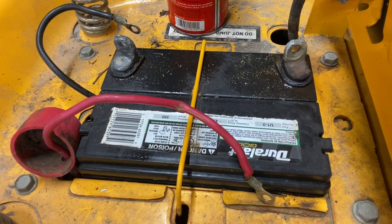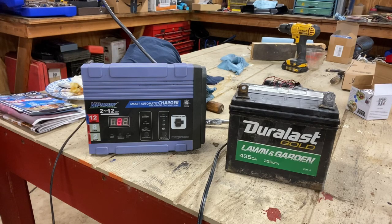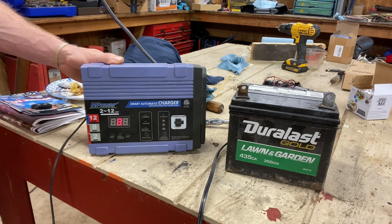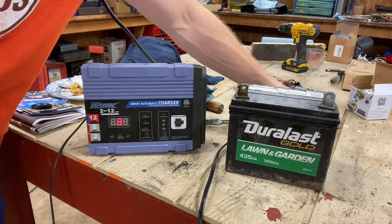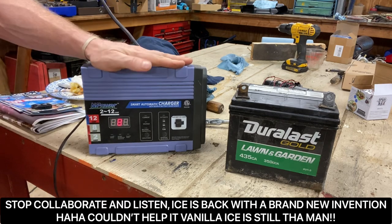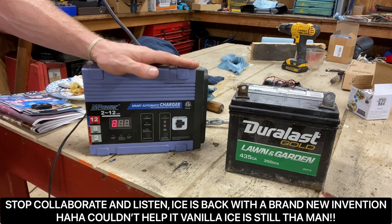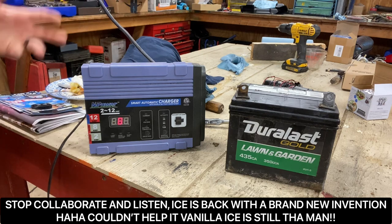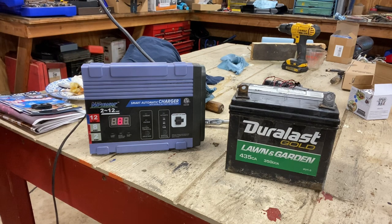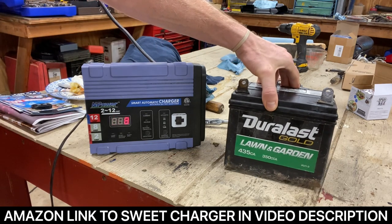Now we're going to show you how to charge the battery properly. I've got the battery pulled out of the lawnmower — it just makes it easier, though you can do this with it on the lawnmower. I know everybody's got your dad's old battery charger from the 1960s that just puts tons of juice in it — stop that. What you need to get is an automatic battery charger. These things are amazing because they slowly let the battery take on more and more amperage as it builds up, letting it charge properly without damaging the battery. And if the battery's no good, it's going to tell you — eventually it'll say battery no good. These things are key to lawnmower maintenance.